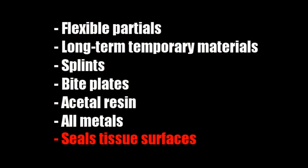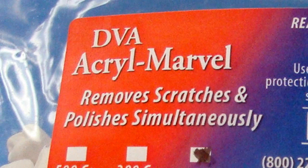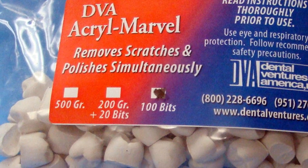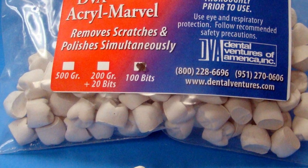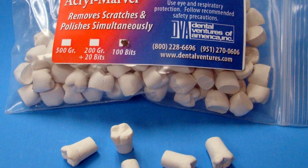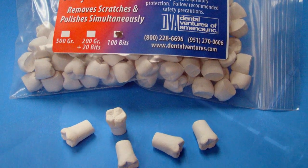A sealed surface also serves to minimize plaque and stain buildup. DVA even provides repair bits — small quantities of Acromarvel — to be used on the repair cases of individual patients and then discarded as the case is completed.